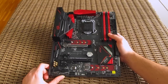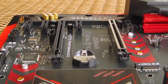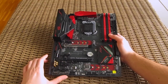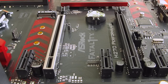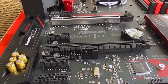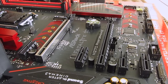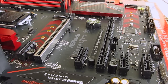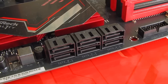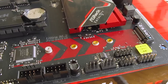Moving to the bottom half of the motherboard, we have a total of two PCI Express x16 3.0 slots, one of which has ASRock's reinforced steel slot, and four PCI Express x1 3.0 slots. You'll only be able to do a two-way Crossfire multi-GPU setup — no SLI support for Nvidia — and keep in mind the second PCIe x16 physical slot has only an x4 electrical configuration. For storage, you have six SATA 3 ports and two Ultra M.2 modules, one above the first PCIe x16 slot and one on the bottom.